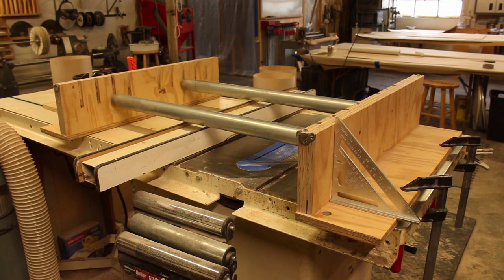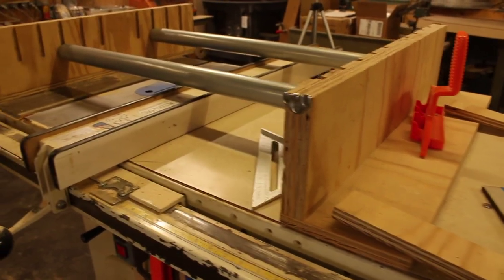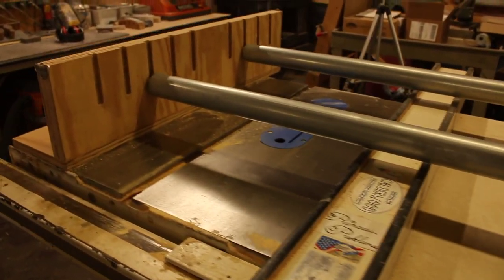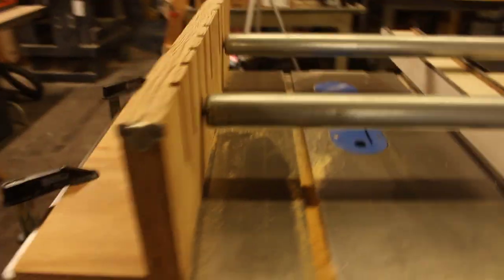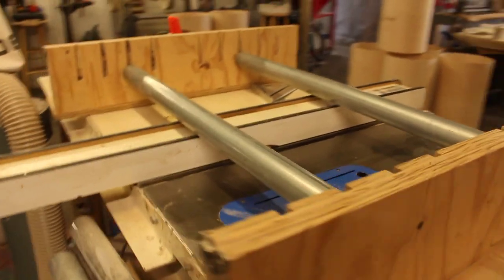Version 2 was made by Bill, and since he had a cabinet saw, he made design modifications. He went with a more modular approach and made separate fences. Instead of captive rollers, he cut slots for the rollers to quickly drop in and be moved. My spacing was an inch on center; he tried two inches on center. And instead of making rollers, he used steel conveyor belt rollers.